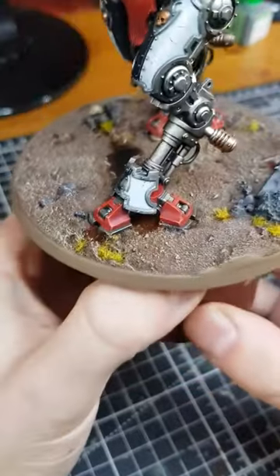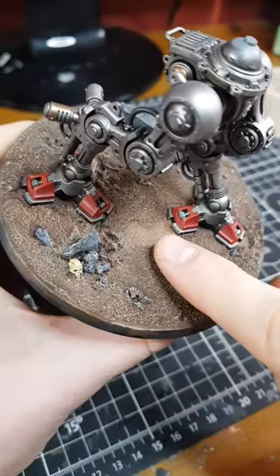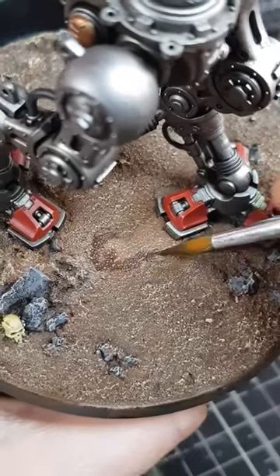Puddles are a great way of adding interest to your bases, especially ones with a plainer open surface. If I'm looking to create larger puddles, I leave part of the base without texture, then add the illusion of depth with some paint.